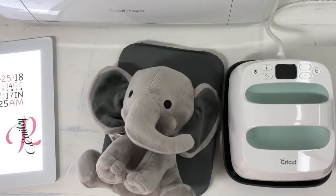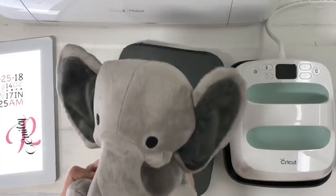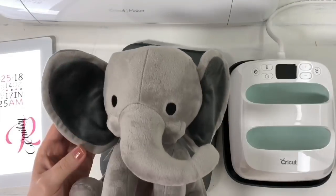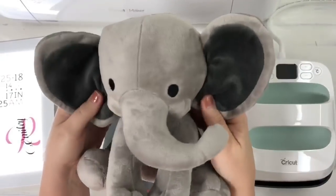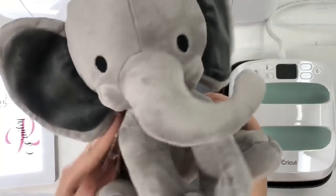Hi guys, it's Crystal, welcome back to my channel. Today I want to show you guys a fun project: creating one of those stuffed animal birth announcements. I'm going to use this cute little elephant, and there's been a lot of people talking about it, so I thought I would go purchase one and then give you guys a little review on it.